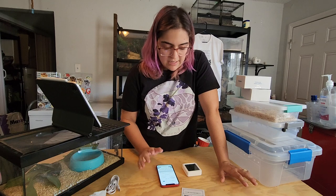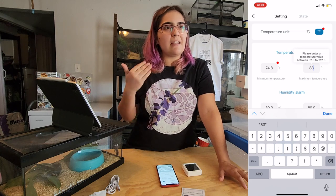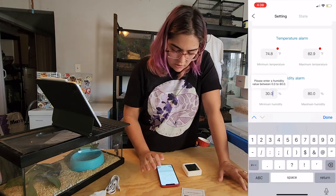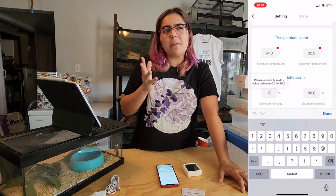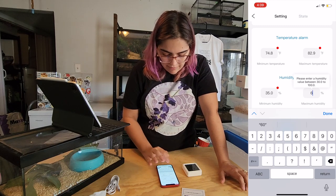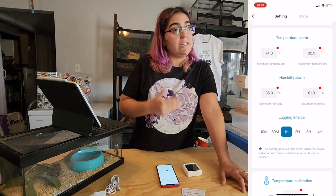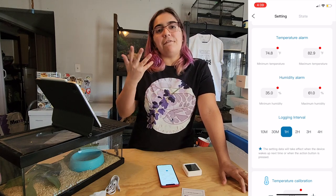I'll set this up for the cold side. I don't want the cold side to be colder than 75°F because below that you might start running into feeding issues. I'll set the minimum temperature to 75 and the maximum to 83, since above that it starts becoming a hot side. For the humidity alarm, I'll set the minimum alert at 35% — a little under 40% probably won't be too bad, but below 35% is definitely an issue. Maximum humidity I'll set at 61% — passing 60% could start causing problems.